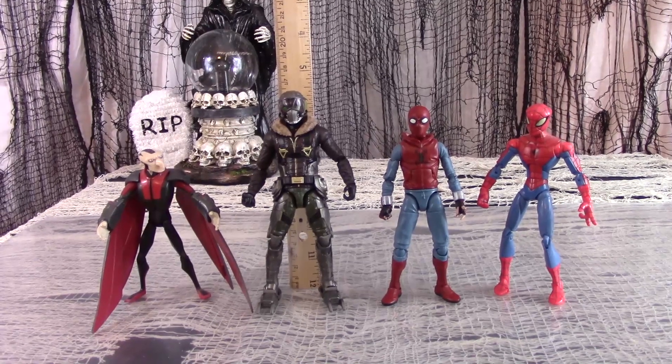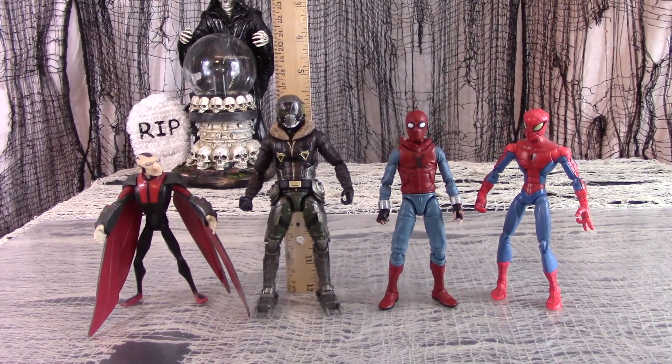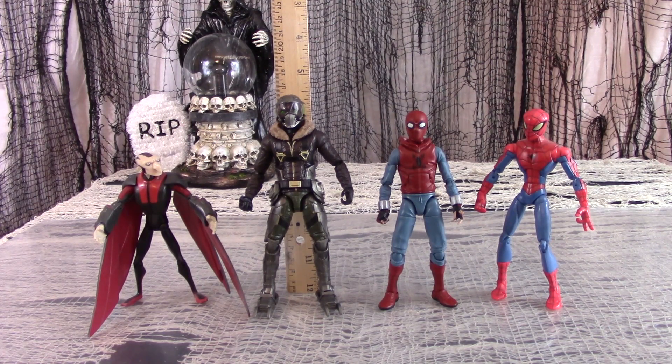For size comparison, here are Marvel's Vulture and Spider-Man homemade suit next to their Spectacular Spider-Man counterparts, and also next to the Hulkbuster Build-A-Figure armor set.